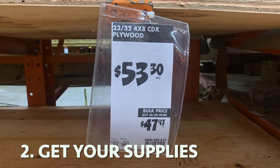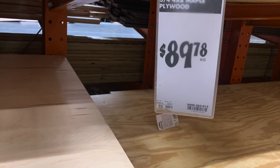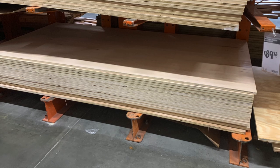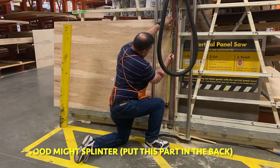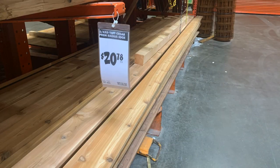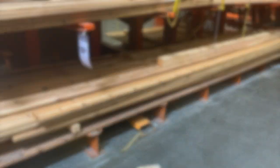We got all of our supplies from Home Depot since they're able to cut the wood down to size. We went with the more expensive plywood, the maple plywood, since we felt it would be sturdier for a base. We got the cedar premium radius edge 2 by 4, which would make the stage about 5 to 6 inches high.